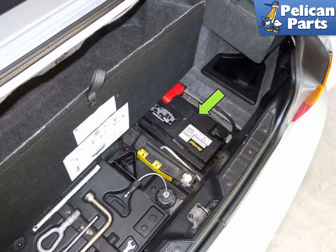Whenever you're working around your battery, you should always be wearing your safety glasses. Actually, it's a good idea to have them on all the time when working around your car.